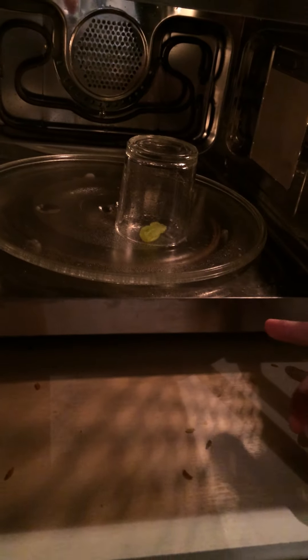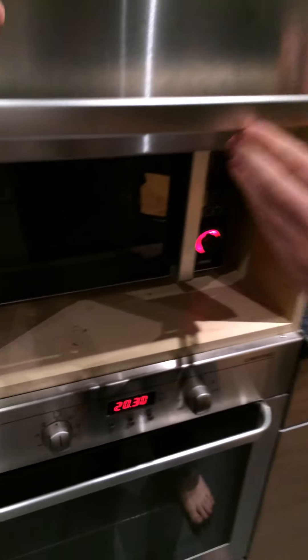We trap it with a glass so the plasma will be contained. It can be dangerous otherwise, of course.